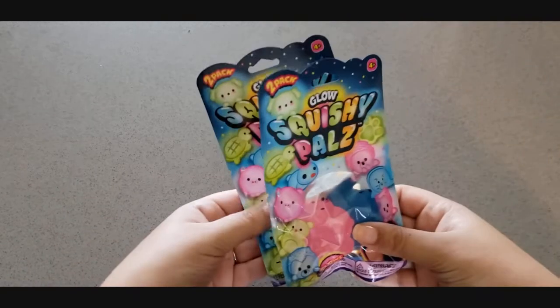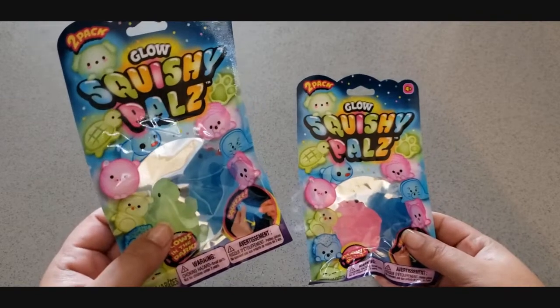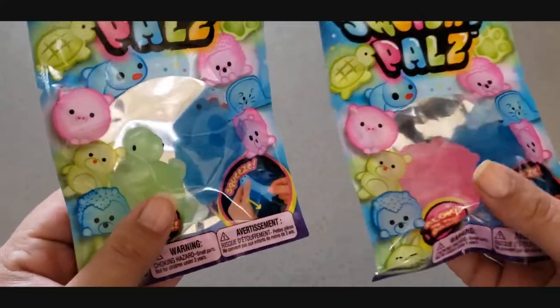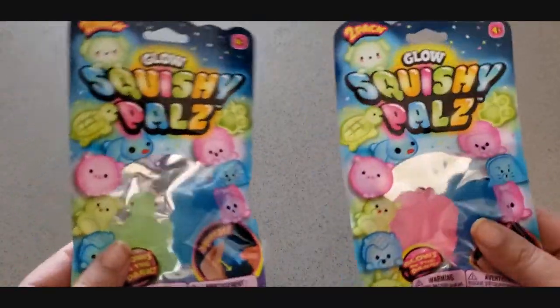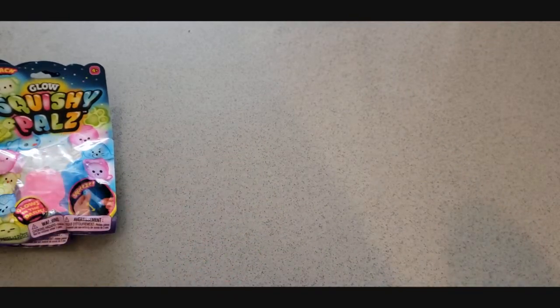I also got these — I thought these would be fun for the actual hotel room. These are some little squishy pals. I got pink and blue for my daughter, and blue and green for my son because I know he's going to love that turtle. They're super squishy and weird and kind of sticky, and these ones glow in the dark — though they're from Dollar Tree, so it's very possible that they won't actually glow.